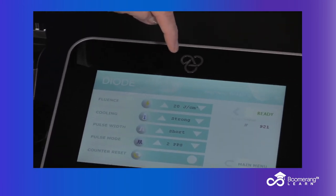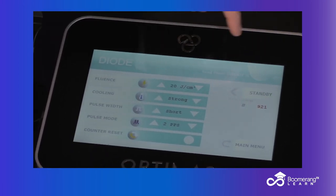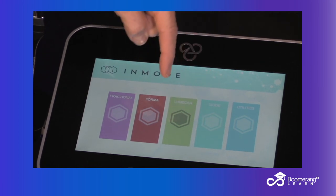We're going to go back to the menu on our multiple applicator Optimus. If you're ready, go back to the main menu. We're going to go from diode and hair removal right to photofacial.